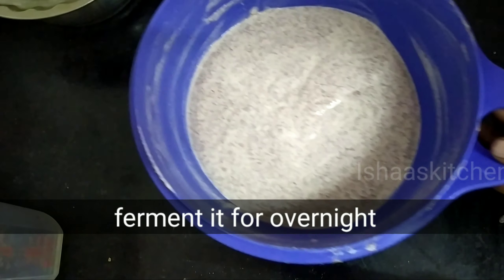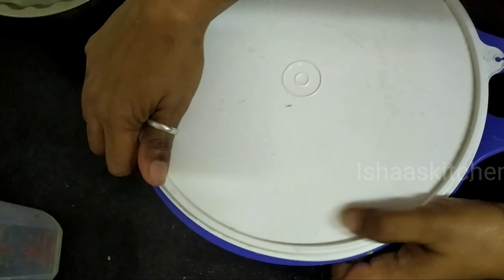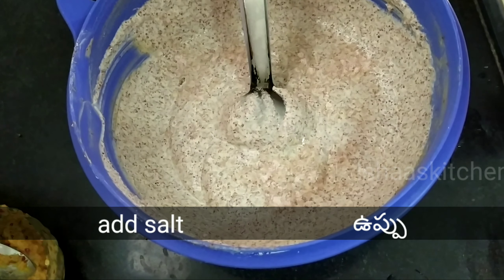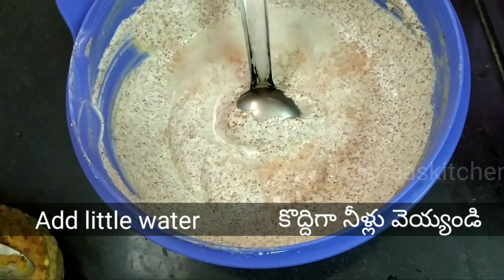In millets, there are B12 vitamins that help with iron absorption. Millets are beneficial for hemoglobin, body fat, weight loss, and PCOS.